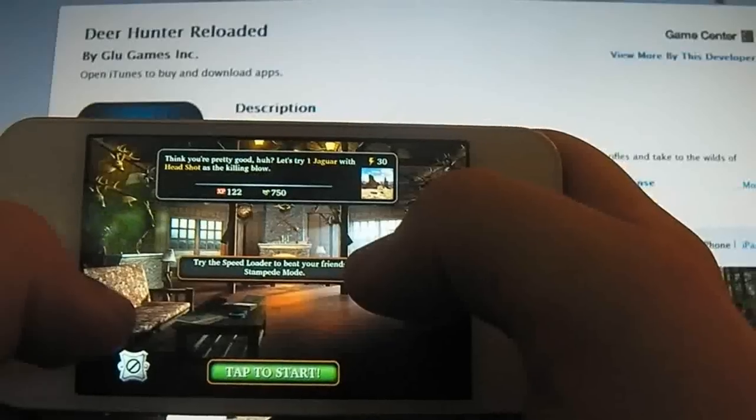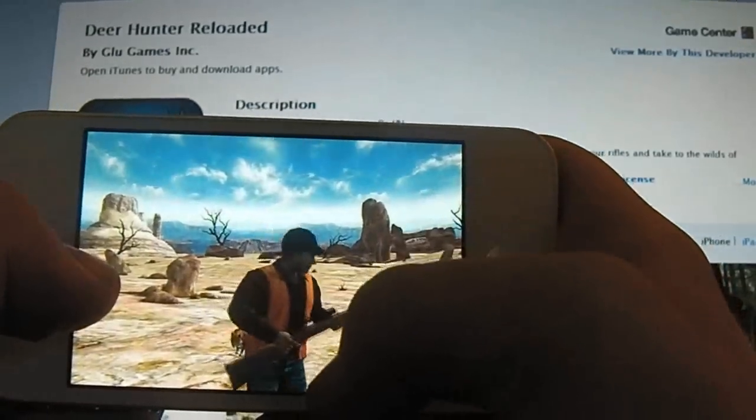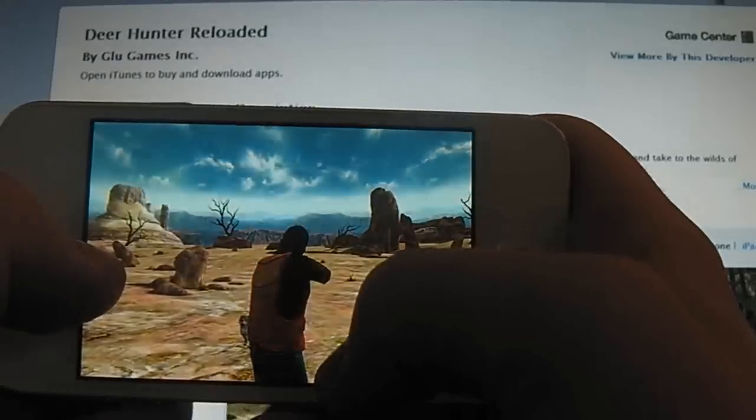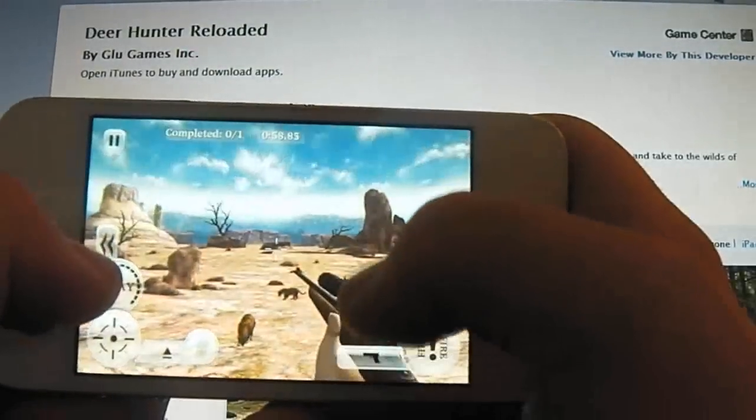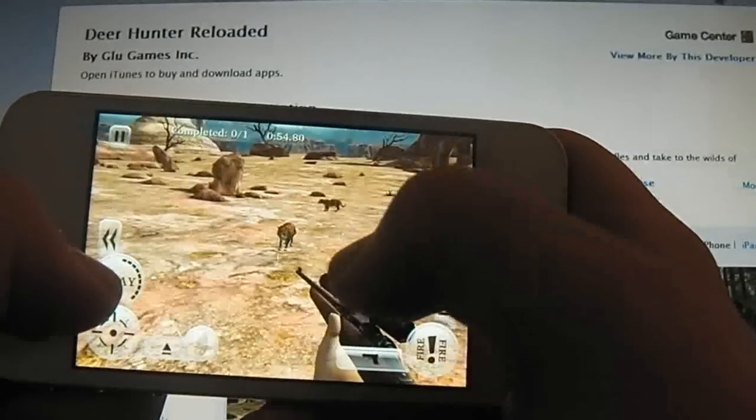Gotcha. This is definitely the most realistic and authentic hunting experience on the iDevice. I haven't played anything as amazing as this so far, so this is definitely well worth it. And considering it's free, you might as well check it out.